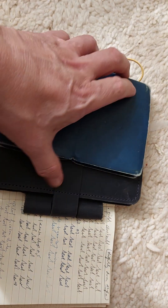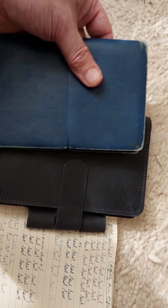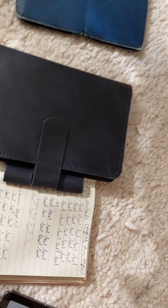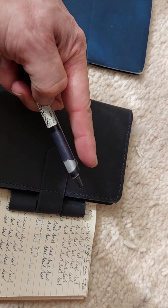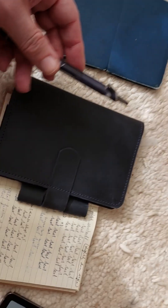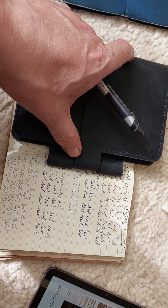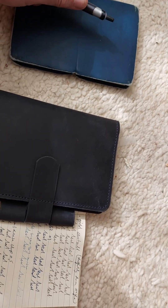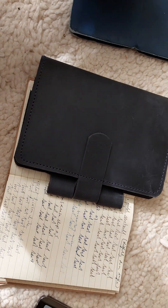I wanted to compare it to this standard notebook cover with a rubber band that goes around it to close it. The problem is always what to do with the pen - put it somewhere else, or clip it on here. If you clip it on here you get problems, for example with this Pilot Acroball where the clip just broke off. This one is always with you, but the downside is it's a bit bigger - you can't really put it in a coat pocket unless it's really big.